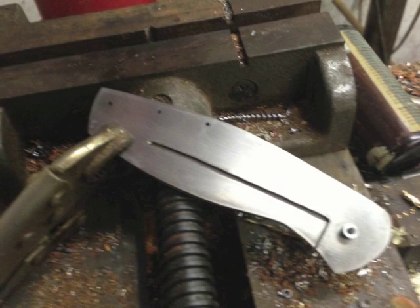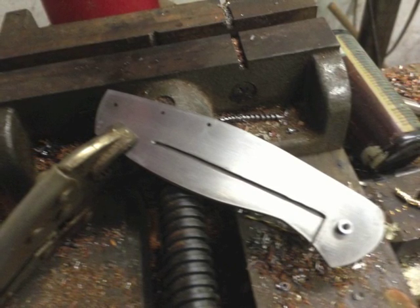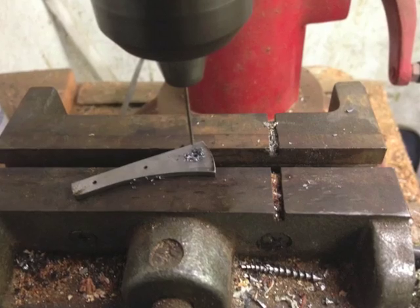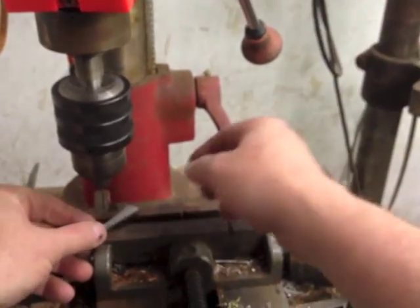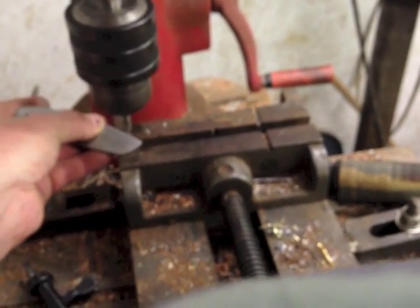Then I put the other liner in place, put a pivot in, got it lined up, and put a vice grip on it again. Now I'm drilling through this liner and the backspacer to get the holes going into the other liner — this way they'll be nice and straight. After that, I take the backspacer to the drill press and use a slightly bigger drill bit to enlarge the holes so the screws will push through with clearance and not bind. Then I'm ready to countersink. I'm countersinking the holes on the opposite liner so the screws will fit flush, because the scales are going on top and it needs to be nice and flat.